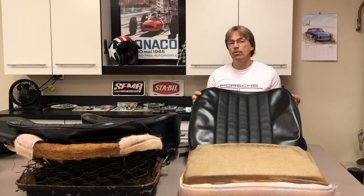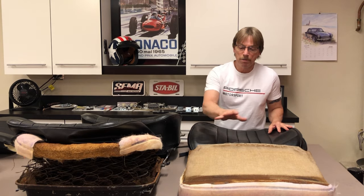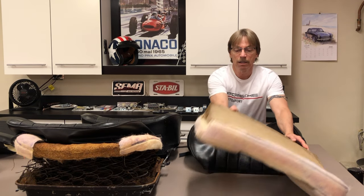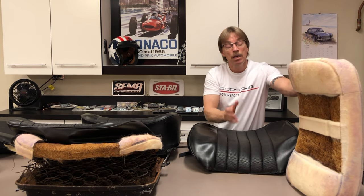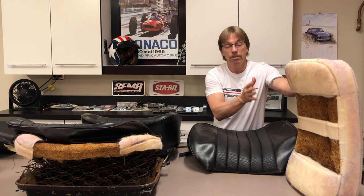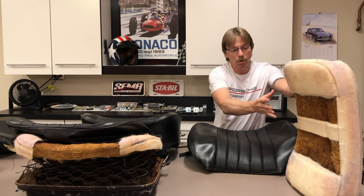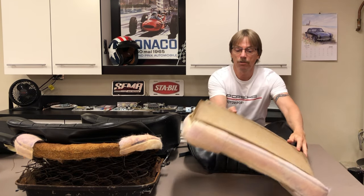There are a couple of different ways we can go about reupholstering our seats and rebuilding them. One way would be to repack the original cores and stretch our new seat covers over that — that's really not a bad option, and this is how we did the back seats. The other option is to peel this away and go with a foam injection core, which is what we're going to do in this video.